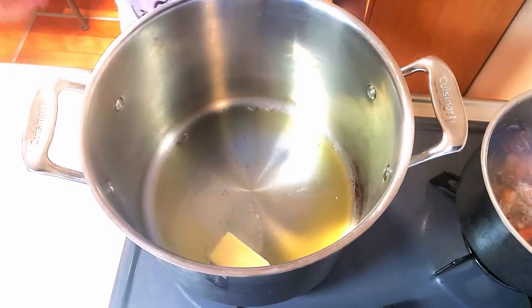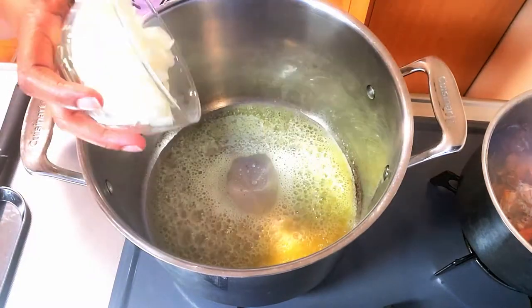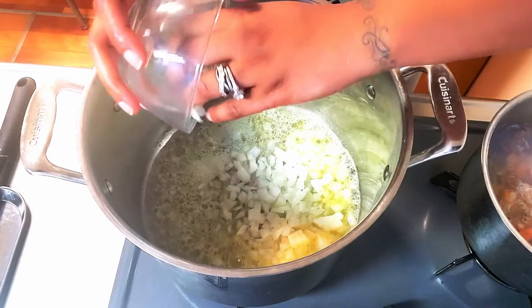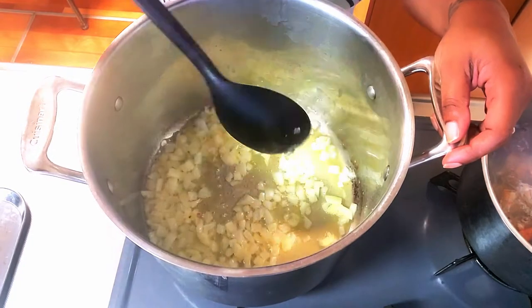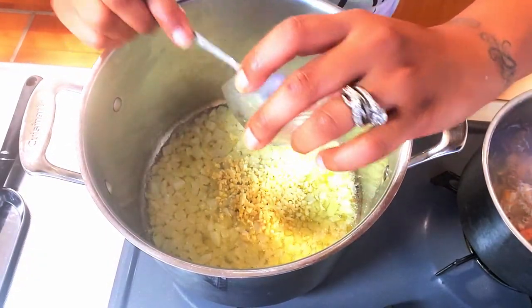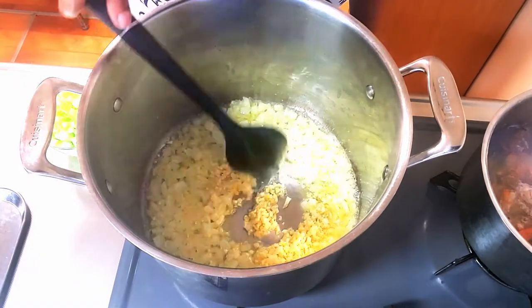I've heated my soup pot on medium to medium-high heat and coated it with a few drizzles of EVOO, then added in half a stick of unsalted butter as well. Once that's cooked down, we're going to add some onion and cook that until it's fragrant and translucent. Mix it in, then add our garlic and cook it until it's blonde in color.